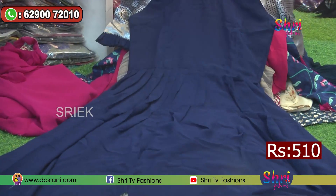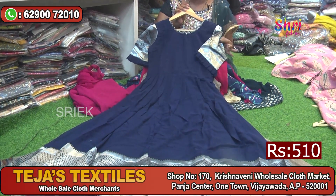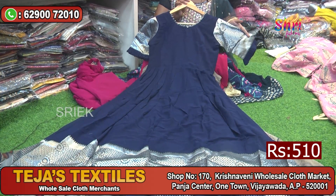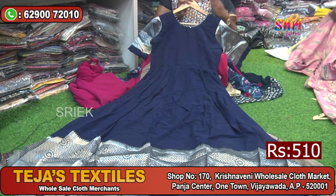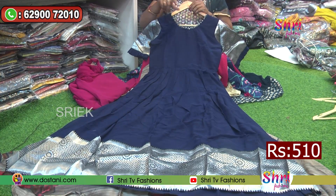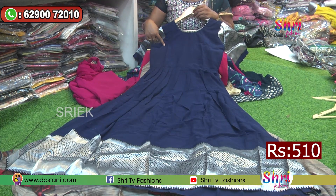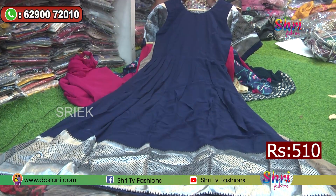The next one is a classy piece — very trending. This is a customized long frock look at a very reasonable price. The price is only Rs.510. It is a nice royal blue color, medium to double XL size. The border has weaving, and there are hands, frilling, and princess cut stitching.